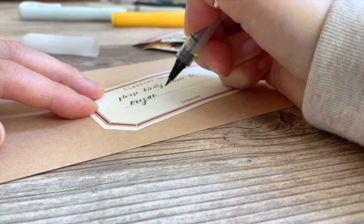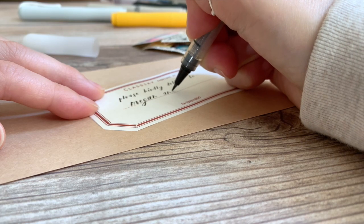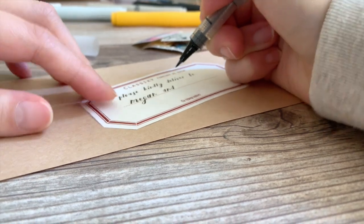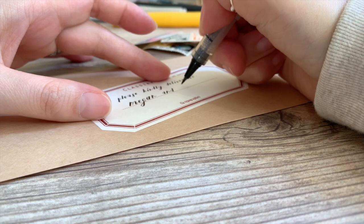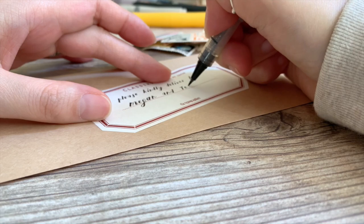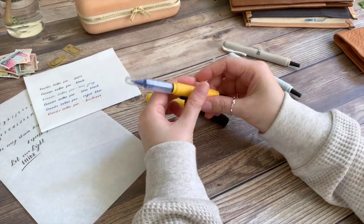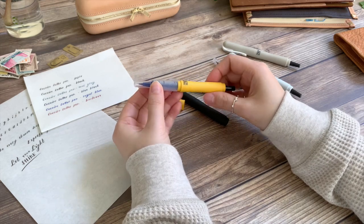Some of you are probably thinking this pen looks cool but it's really intimidating. It can seem that way at first, but once you get the basic and simple strokes down, you'll wonder why it took you so long to try a brush pen. Let's walk through some steps together and in no time you'll be writing with yours.